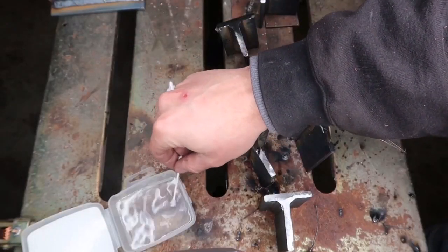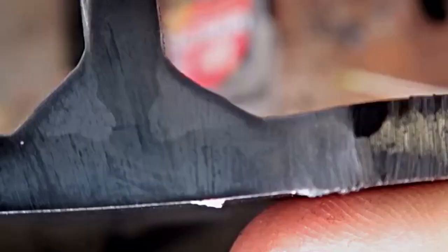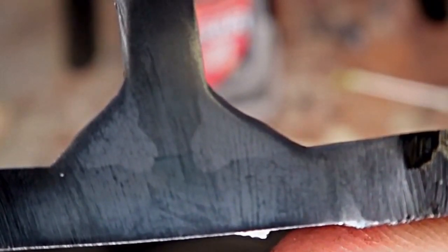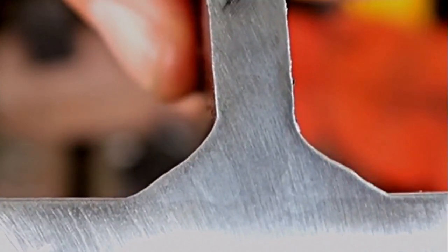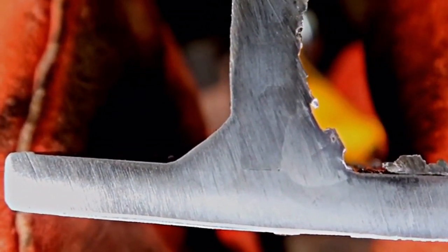Grab a Q-tip, dip it in the muriatic acid, and dab it on the cross-sections. Here's a glimpse of the 95/5 oxygen after cross-sectioning. This is the cross-section of the 90/10 CO2, this is 75/25 CO2, and the last one is 100% CO2 — showing the penetration profiles for all four gas mixes.